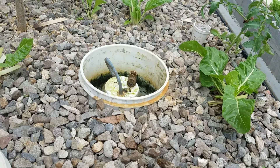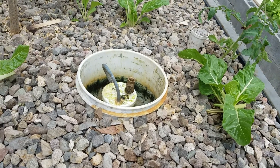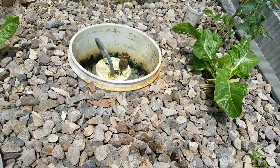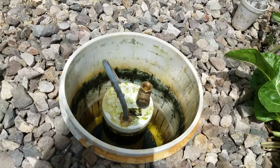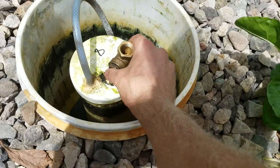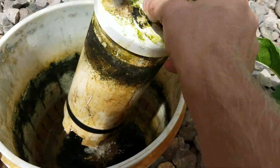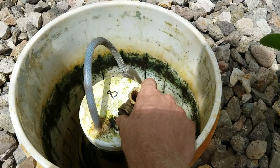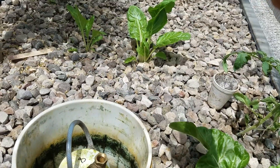Quick video for those of you out there that have a maybe differently designed system where your bell siphon doesn't work quite correctly. If your bell siphon is floating — as the water level comes up, your bell siphon is kind of pushing up, laying inside here and just floating — maybe eventually it'll start to catch, or maybe it won't even siphon.